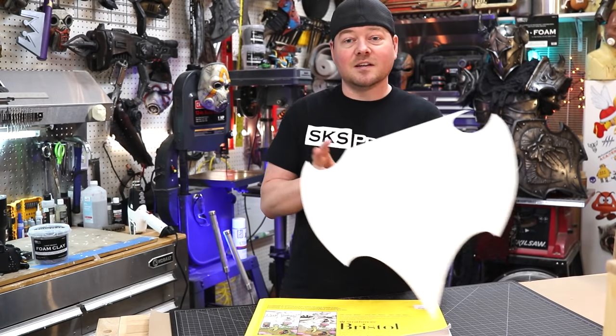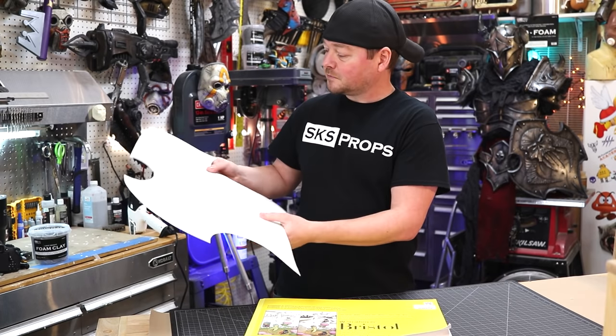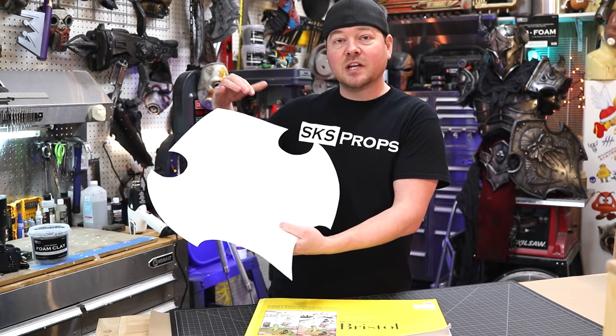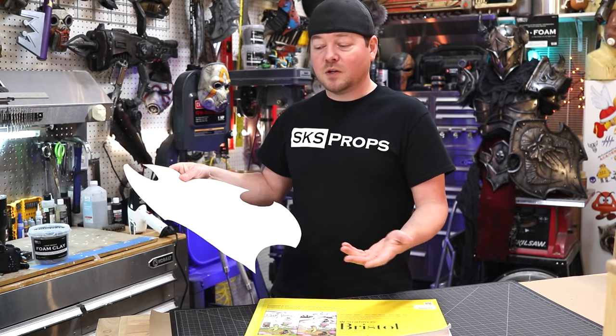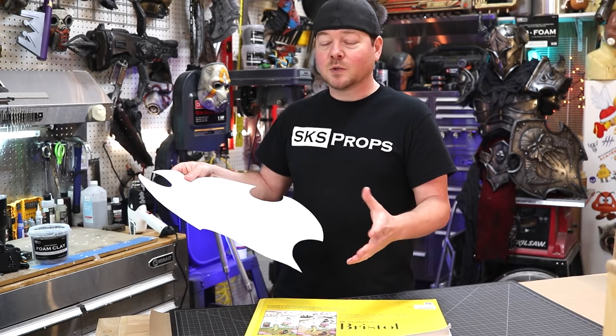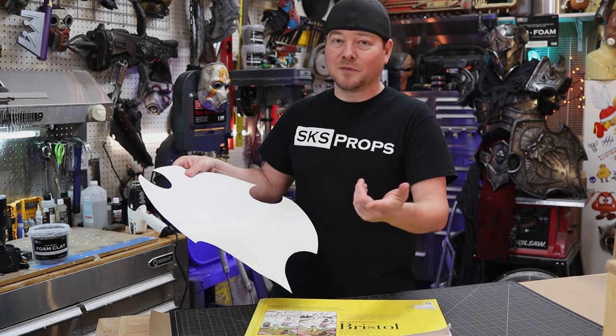Now this is a shield that I had done — a custom creation — again drawn onto the Bristol board. You can see the back of it; I've done a lot of different iterations where I've changed it, and that's going to happen. When you're doing these types of templates, you've got to still take into consideration the thickness of the foam, so a lot of times they change. But it's great to have a starting point with your build.